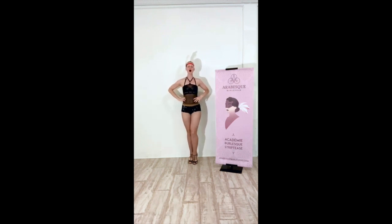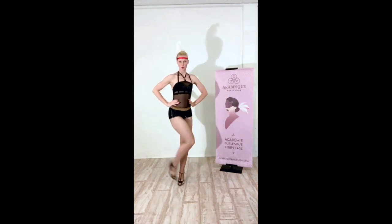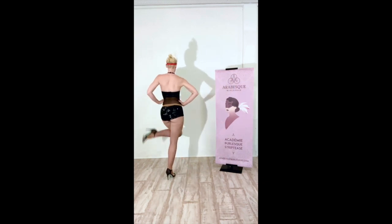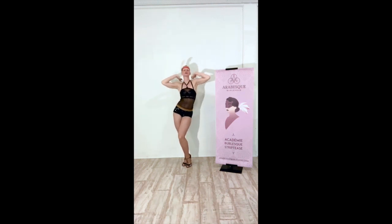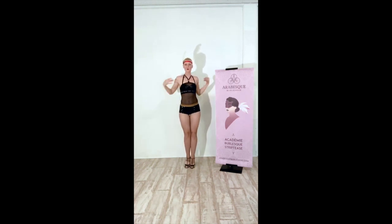Hands on hips, ready for our walk. Pivot on toes, walk back. Pivot on your toes, find your bevel. You bounce — ready with the face. Add the pinup arms. Come on, turn that around. Hear that crowd, they're going wild. Other side, walking again.